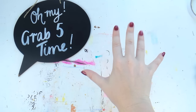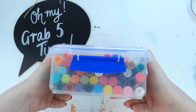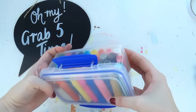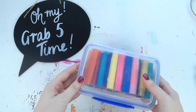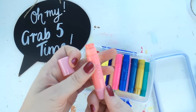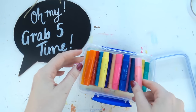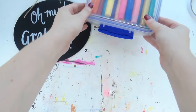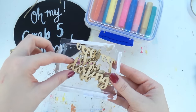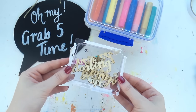Today for National Scrapbooking Day I thought I'd treat you to a sneaky Grab Five — I know it's not Wednesday but thought I'd chuck one in. If you're new to my channel, a Grab Five is where I grab five products from my stash and must use them in a layout. I'm doing a nine by twelve or eight-and-a-half by eleven layout today, and I've picked gelatos — a lot of people have asked me how on earth you use gelatos, so I'm going to show you a really easy way. I'm also using some wood veneer words from the Reject Shop here in Australia.